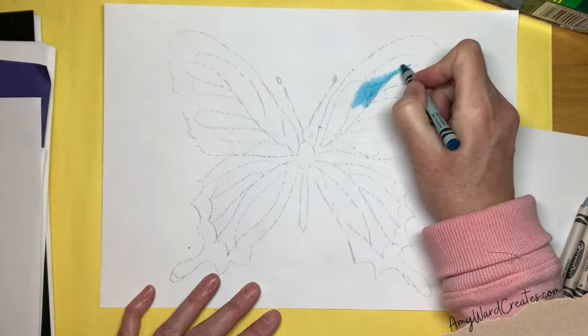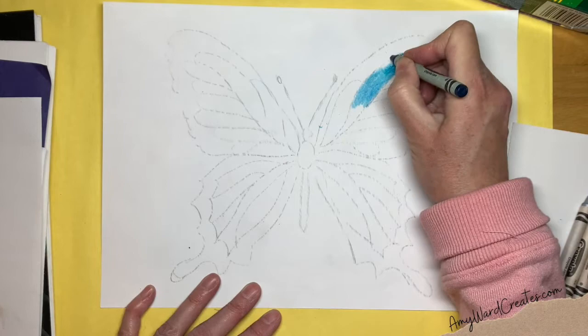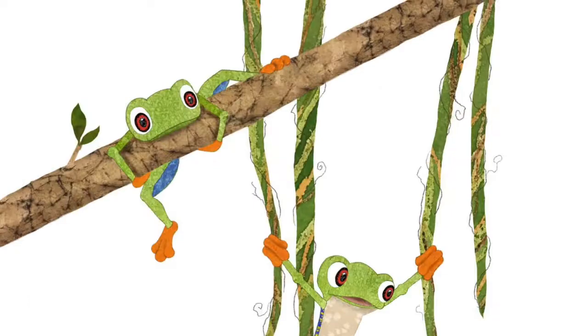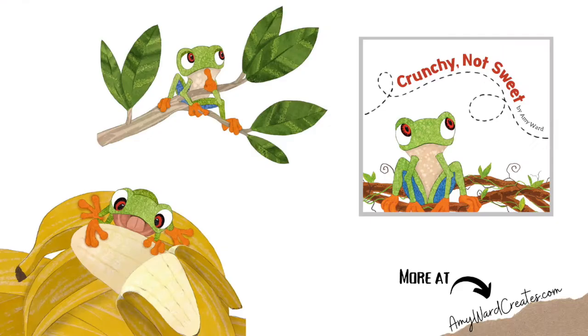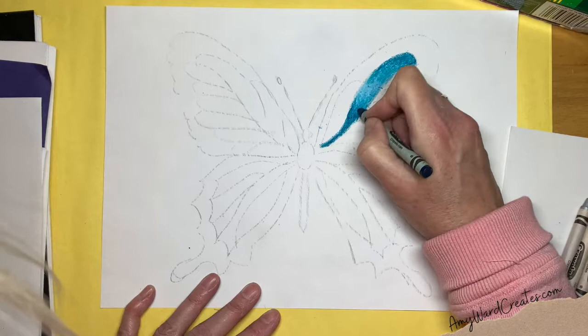I'm going to take a couple different blues here. These are Crayola crayons — I love Crayola crayons. My illustration art is done in Crayola crayon. I make papers using Crayola crayon and then collage my illustrations. 'Crunchy Not Sweet' is my first book, and I have another book called 'I Can't Read' — it's a children's book also done in Crayola crayon and watercolor.